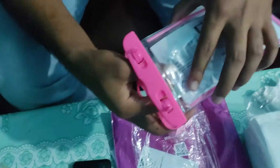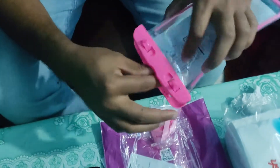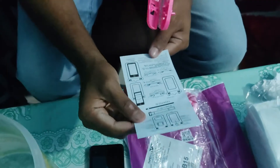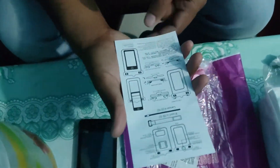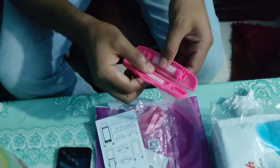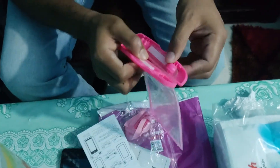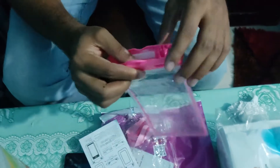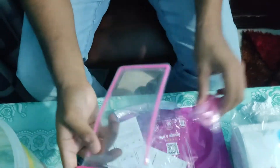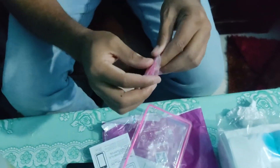This is the material. I will be using the water bag here. This is the quality of the bag. The plastic has been very good. I will use the plastic bag here.